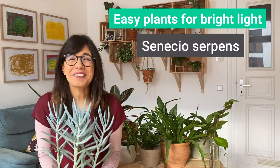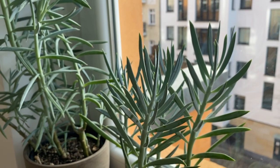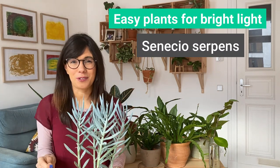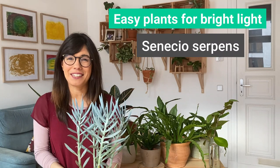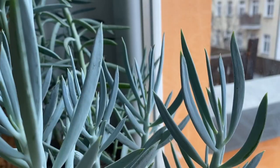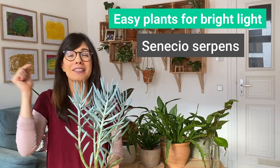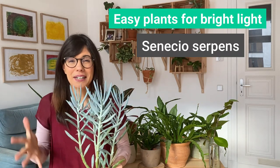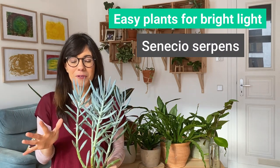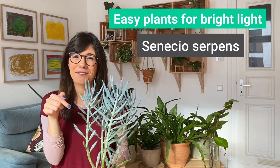Number three is the Senecio Serpent. This is a very easy plant not only to care for but also to propagate — all we need to do is cut a part of the Senecio and stick it in the soil, and it will grow. A very cool thing about this plant is that it has a white powder on the leaves that acts as a sunscreen, because this plant really likes bright light conditions and comes with its own protection from sunlight. If you have a bright room and want an easy plant to care for and propagate, this plant is for you.